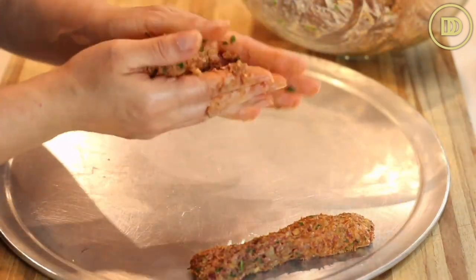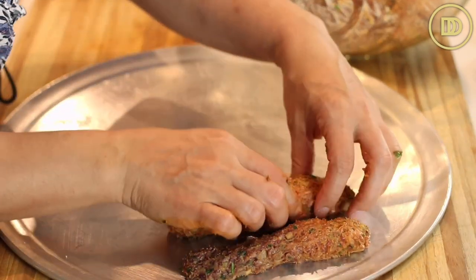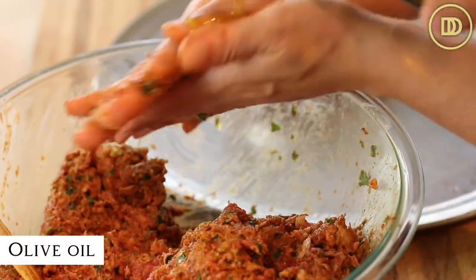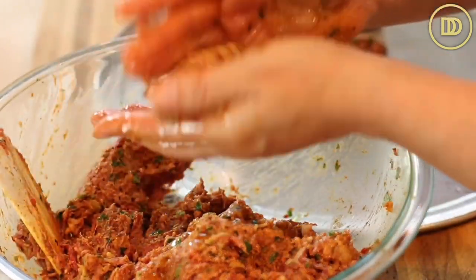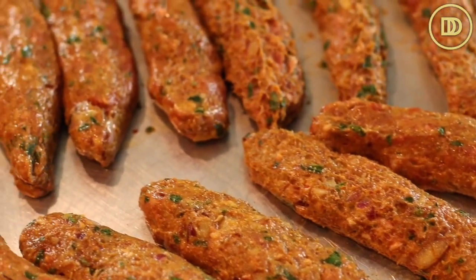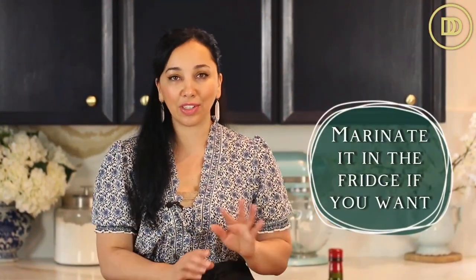Take about a handful — smaller than a tennis ball but bigger than a golf ball — and roll those up into kebab shapes. If they're becoming really sticky, a trick is to drizzle some olive oil onto your hands, and that's really going to take away the stickiness right away. Go ahead and form the kebabs and set them aside. If you want a lot of flavor, you can let the mixture marinate in the refrigerator overnight or for an hour. But there's so much flavor already — even made right away, they'll be perfectly fine. I like to make the kebabs, set them aside, and then make the salad and the yogurt sauce.